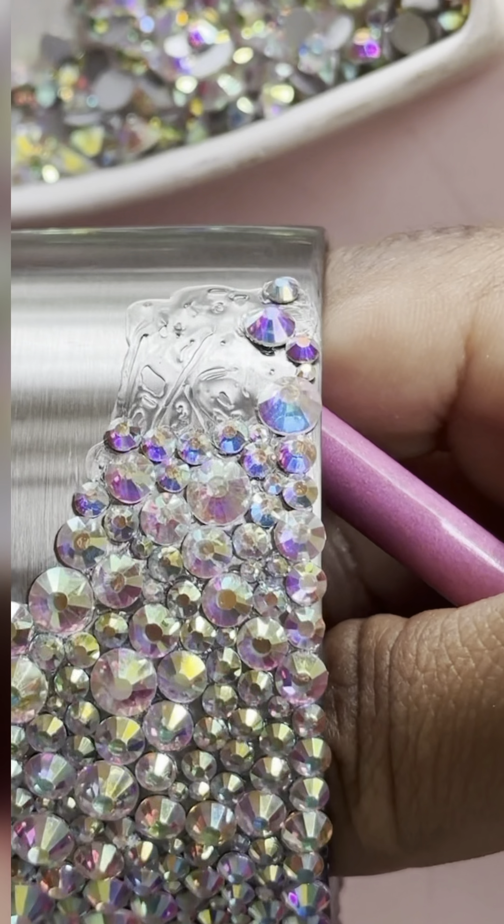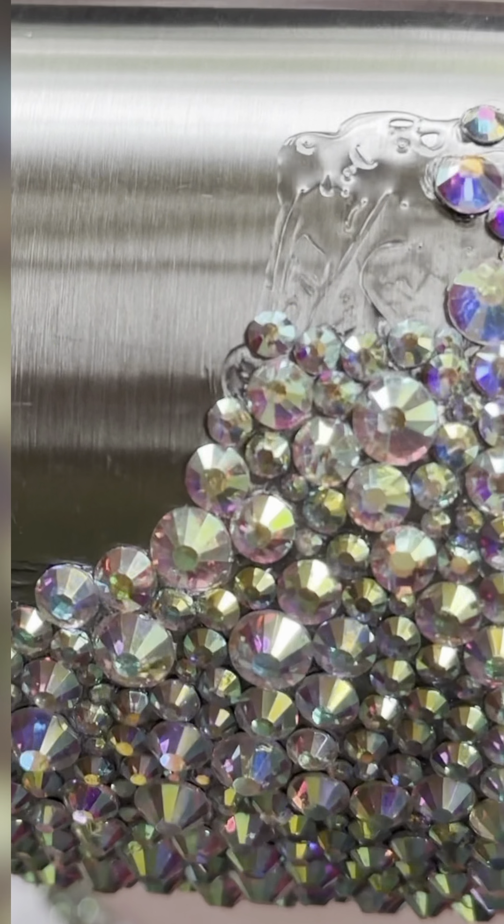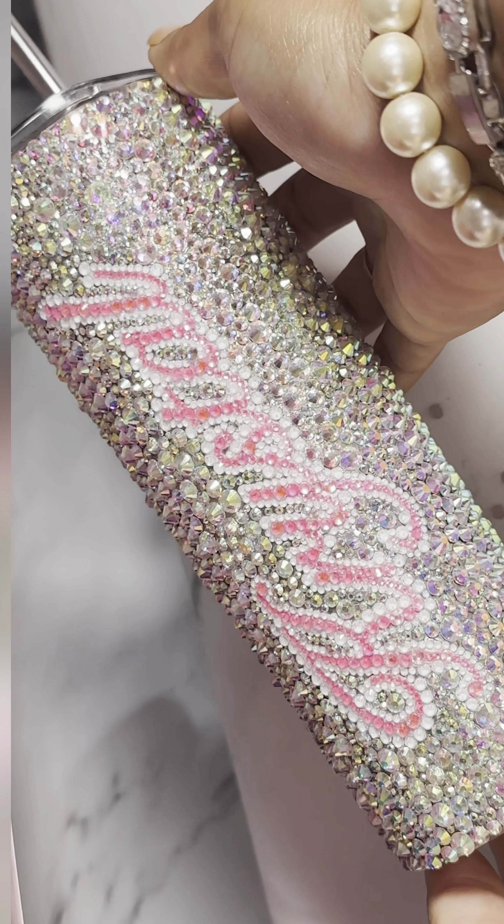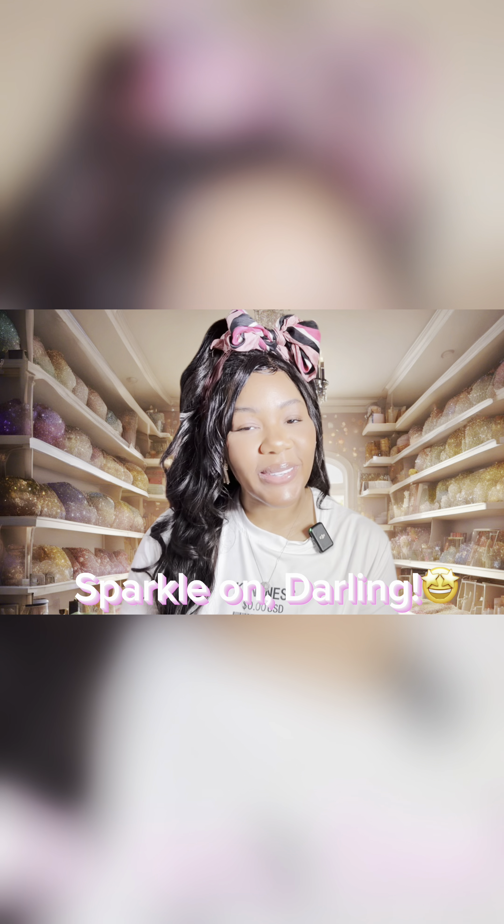Just get them as close as possible. And there you have it, bling besties — until next time, sparkle on, darling!